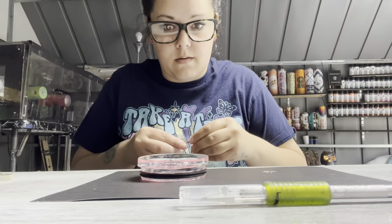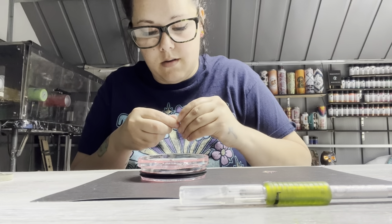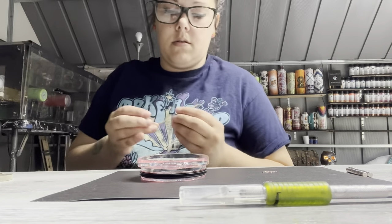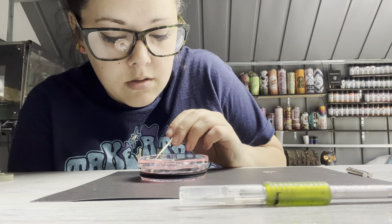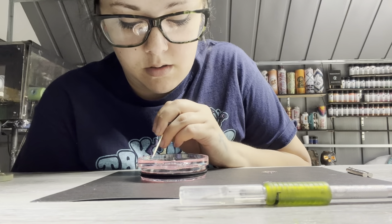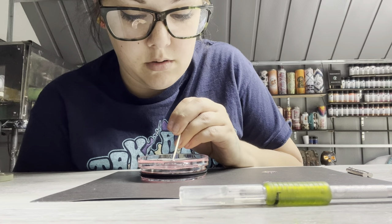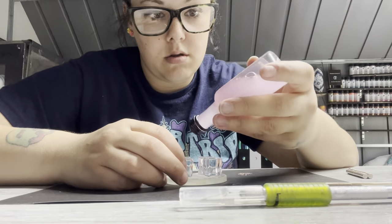Now we're putting our itty-bitty little magnets on there — I get these from Amazon and will link them in the description. I'm moving the magnets so they're in their perfect little spots. This cup is probably my favorite topper I've ever made — making the lid all cute. I've done a few ice toppers before with some fruit, but this was my first time incorporating a whole bottle and everything. I think it's going to be so cute.